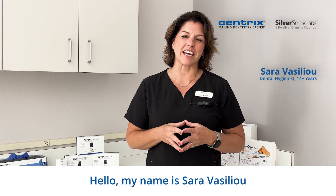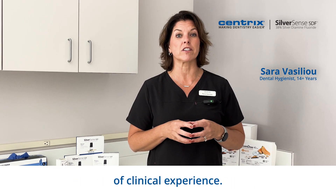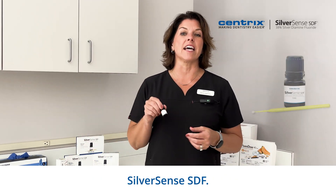Hello, my name is Sarah Vasileo, and I am a registered dental hygienist with more than 14 years of clinical experience. I am here with Centrix Dental to discuss our newest product, SilverSense SDF,